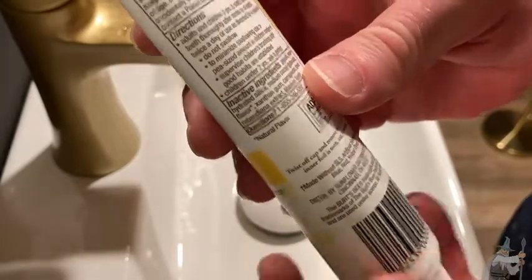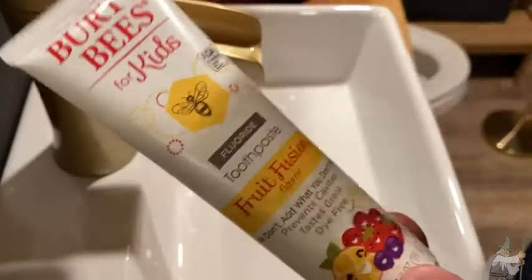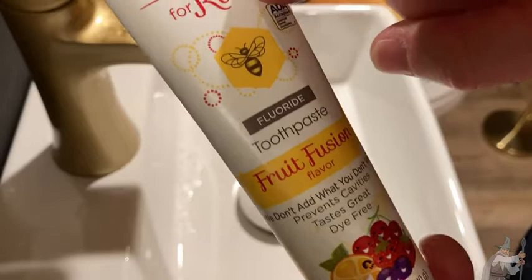Lathers great. It's really good stuff. Again, the biggest con of Burt's Bees is the price, but it's a quality toothpaste and it's for kids, which is kind of cool.